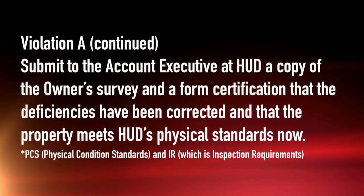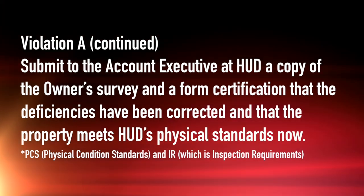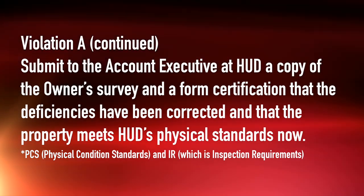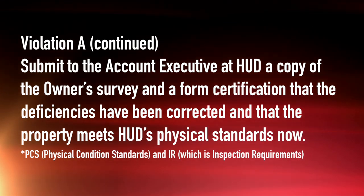Secondly, you have to submit to the account executive at HUD a copy of the owner survey and a form certification that the deficiencies have been corrected and that the property now meets HUD's physical standards.